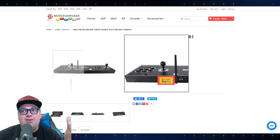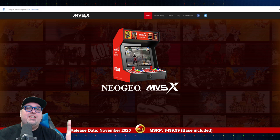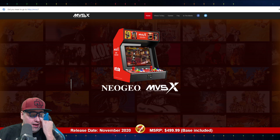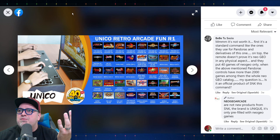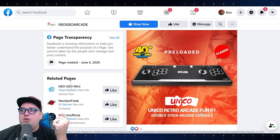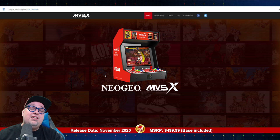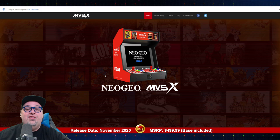Seeing this new product I'd never seen before — in all honesty it does look very similar to a Pandora's box. I can't speak on much else. It's six button layout. I was sent an email a couple nights ago saying this arcade cabinet is on its route to the U.S. connection who's going to ship it to me, so I should get it soon to share my impressions with you guys. We'll just wait and see. The Unico Retro Arcade Fun — it's like not Neo Geo branded, so it seems like it could be just a little side project. I can't wait to share my thoughts and opinions. Thanks for watching as we dug through this together.